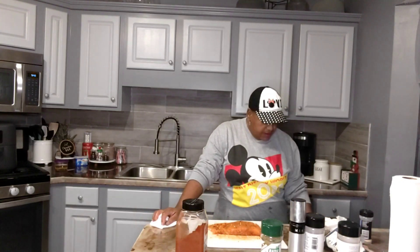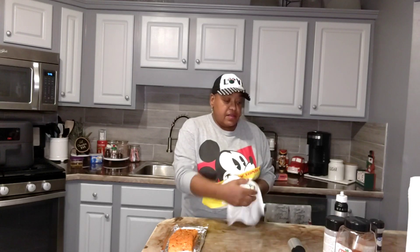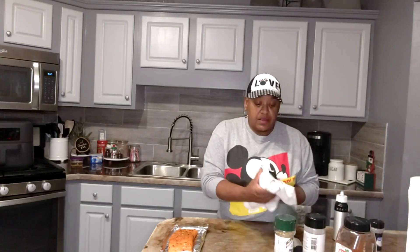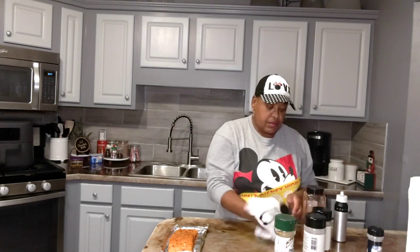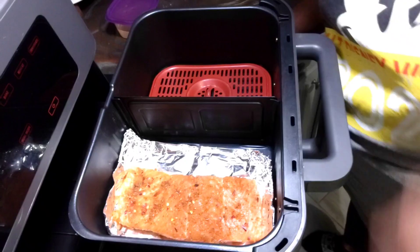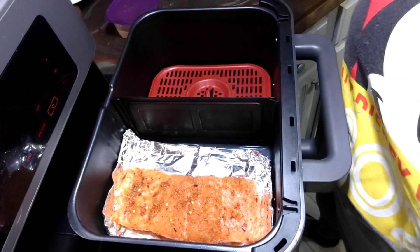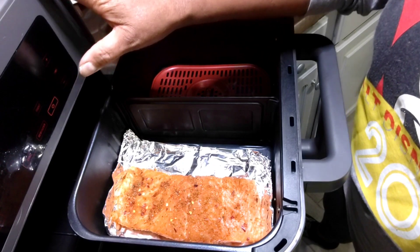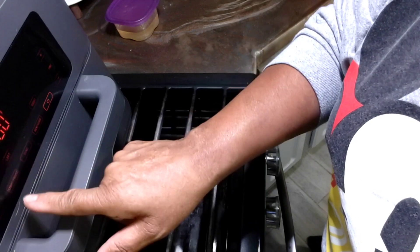Then I'll be back and we can get this salmon going. Okay, I'm back — the salmon's been marinating for 10 minutes. I'm just wiping off all of my seasonings before I put them up. I have my salmon in my air fryer and I'm gonna let this cook for 10 minutes at 400 degrees.